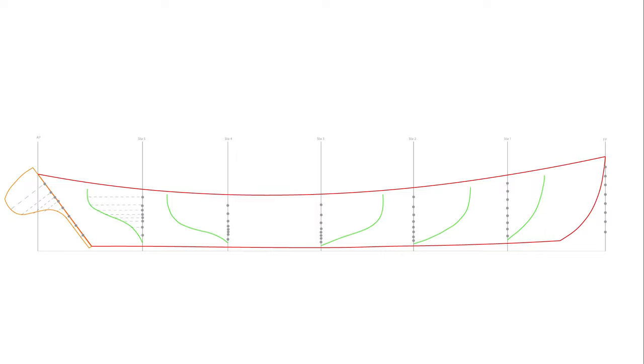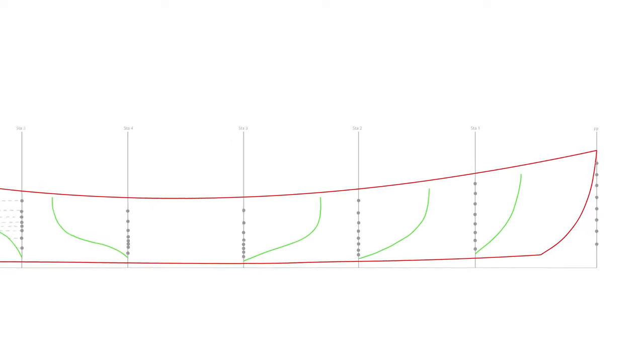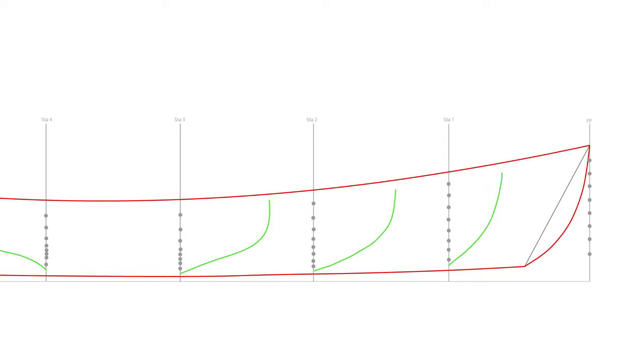Now we need to discuss the stem projections. To help you understand how we approach this, I'm going to add a diagonal line. As you can see, this line connects the highest and lowest points on the outboard edge of the bearding line. What's important to notice is that the projection lines are subdividing the diagonal line into equal arc sections as well. So you can see that no matter whether we project from the forward perpendicular or from our diagonal line, we would have gotten the same result.